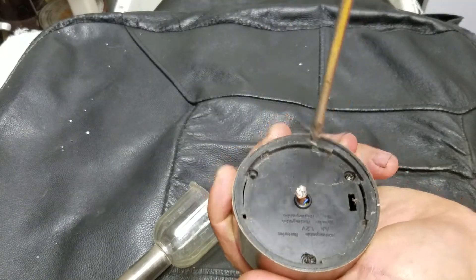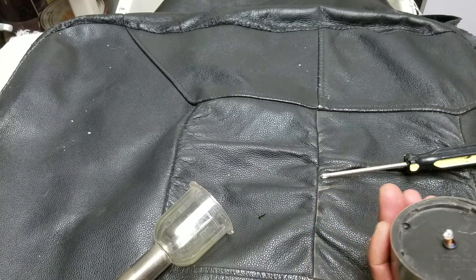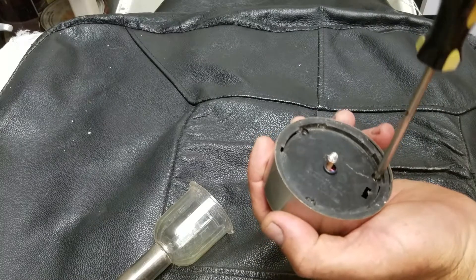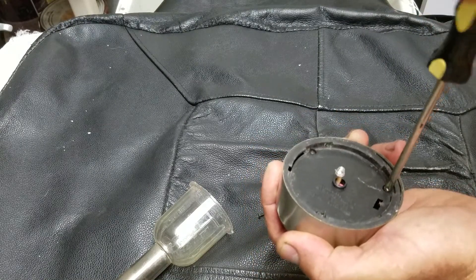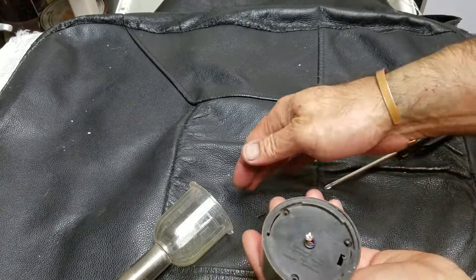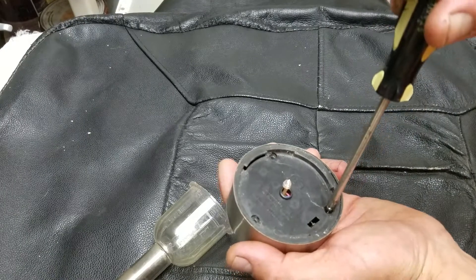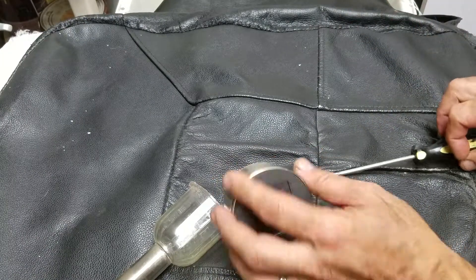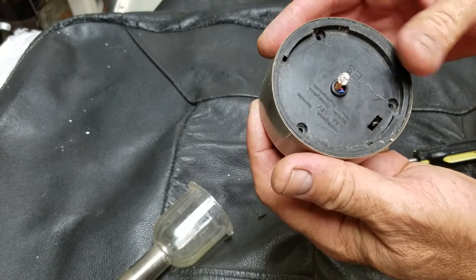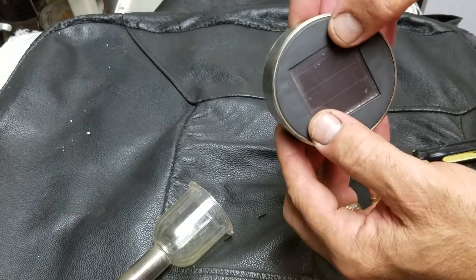And the third screw is here. Let's see what is inside. Okay, pull it — it's not coming off. Let's find out why it's not coming out.